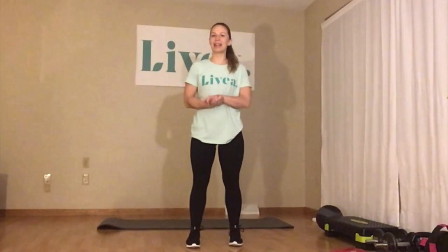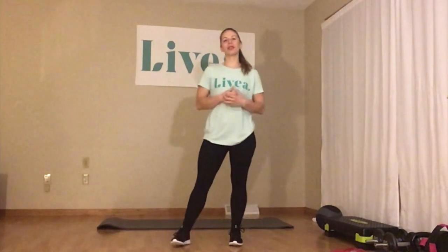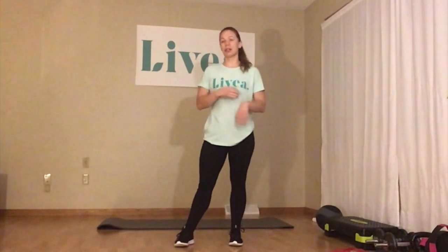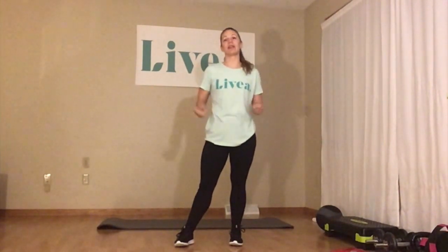Hi everyone, it's Alyssa from Livia in Rochester. Thank you for joining me on another Wednesday. Just a reminder that the total body workout class that I was doing every Wednesday is now a strength class. This class is focusing more on specific muscle groups and gaining, increasing muscle over time — so progressive training, weight training.